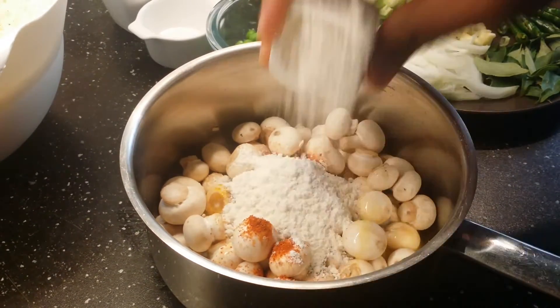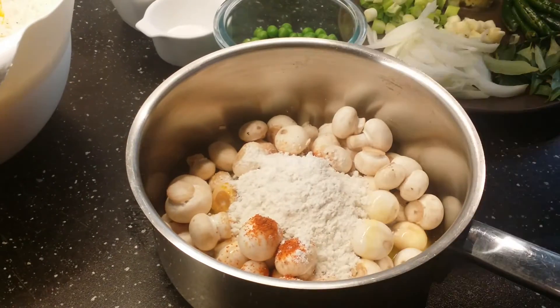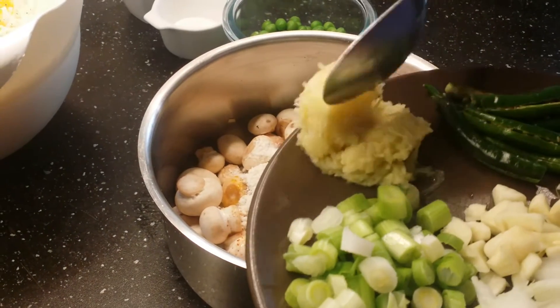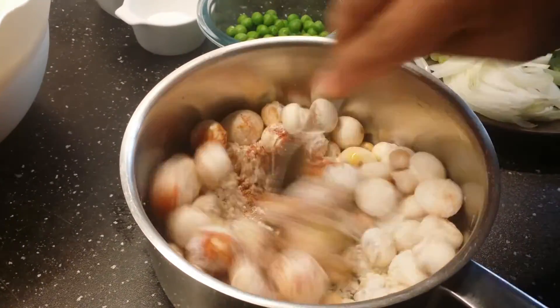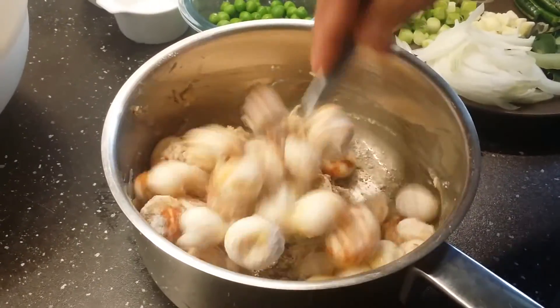I'm adding two tablespoons of all-purpose flour, then one tablespoon of ginger garlic paste. Just mix this all together and we are going to fry this in oil.